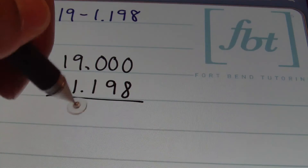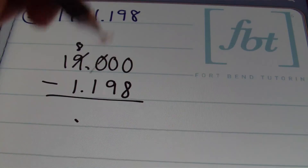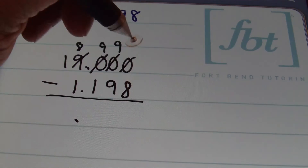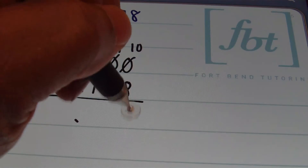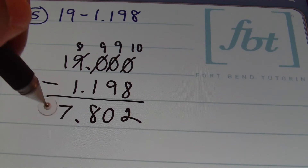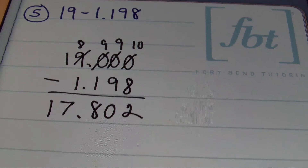From here, I'm going to line up these decimals. I'll borrow from the 9, which will leave an 8. This zero will eventually become a 9, so will the next one, and then that final zero will remain a 10. 10 minus 8 gives me 2, 9 minus 9 is 0, 9 minus 1 is 8, and then 8 minus 1 gives me 7. I'll bring down that 1 to get a result of 17 and 802 thousandths. That's the answer.